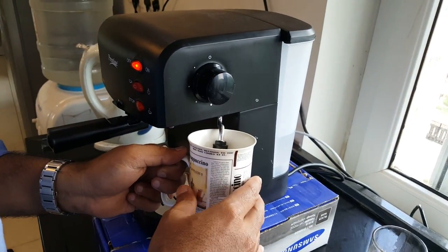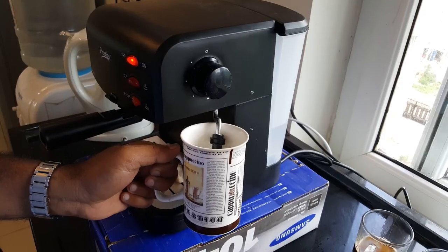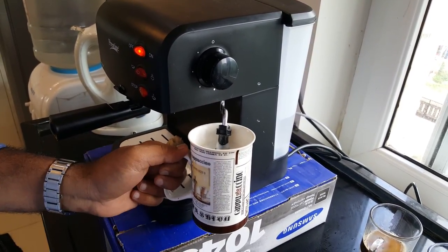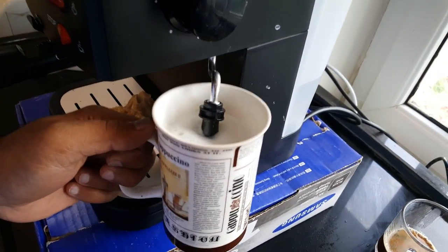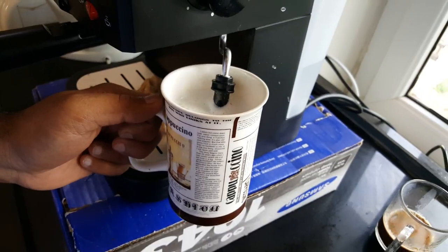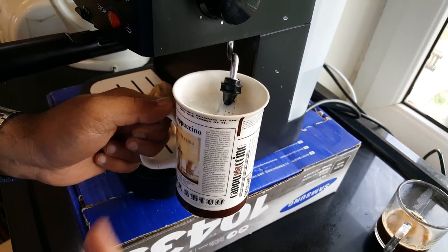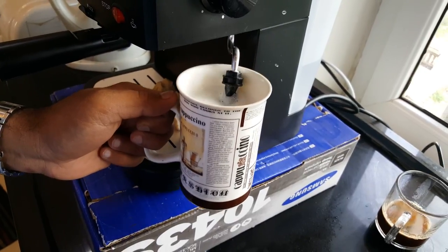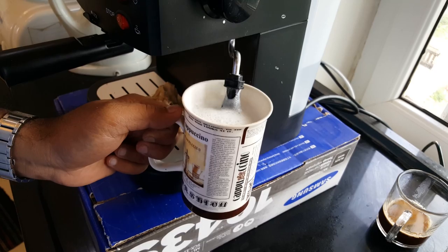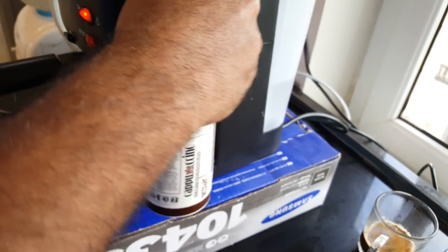It's about a minute now and the milk is really hot and the foam is forming. Move the wand up and down to generate enough bubbles and foam. For a cappuccino you need one third espresso, one third milk, and one third foam. Keep going up and down until you have gathered enough foam — I think that's good enough. I like my coffee hot so it's now almost there.